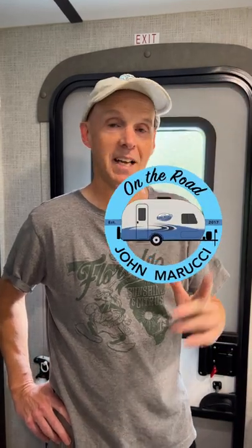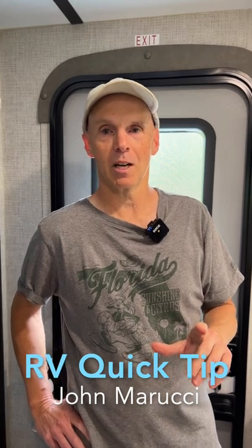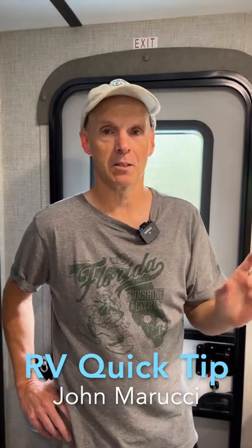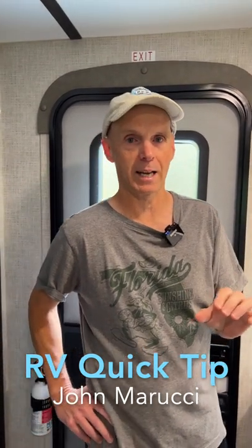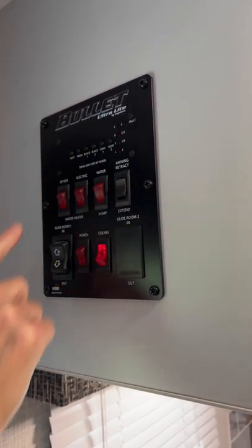Hey everybody, this is John Marucci with another RV Quick Tip. One of the problems I've had with every travel trailer I've owned is the sensor panel, especially the levels on the black tank. They almost always show full after using the camper for a while, even if you flush your tanks.